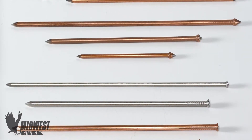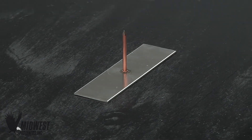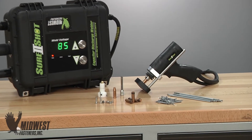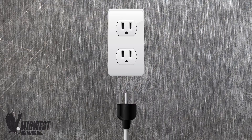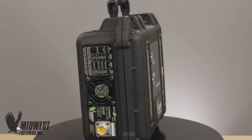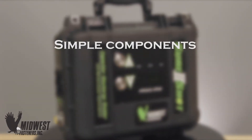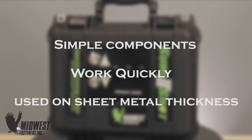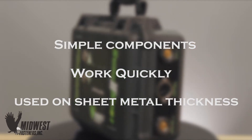Weld pins, sometimes called weld nails, can be welded using capacitor discharge stud welding, a process often called CD welding for short. This is a portable welding process which uses readily available electric power from an everyday 110 volt power outlet. In addition to being portable, CD welding systems have simple components and work quickly.